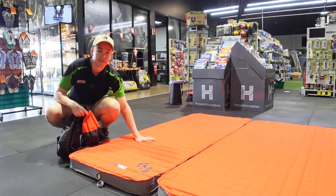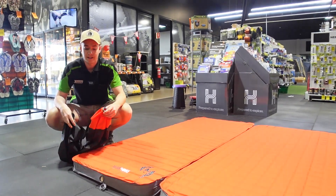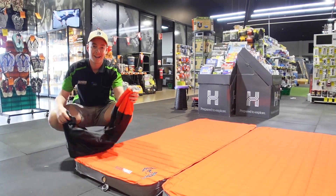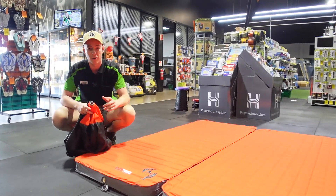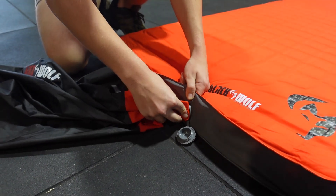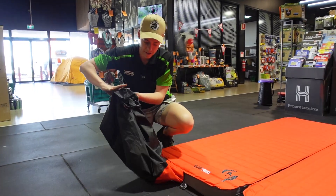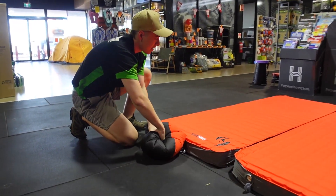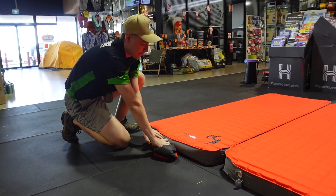These ones are pretty much inflated now. Another really cool feature of these mats — like a lot of their self-inflating mats that we have in store — is that the carry bag actually acts as a pump sack if you need that little bit of extra air, if you like your mattress a little bit firmer. It's a matter of conjoining the bag into the valve. All you've got to do is shake a little bit of air into the bag, roll it up, and that mattress is going to get nice and firm.